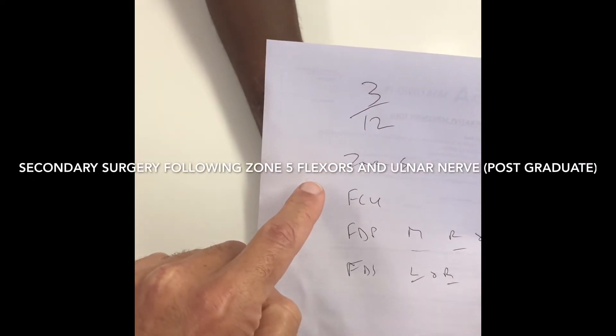This gentleman is three months following a Zone 5 injury involving the FCU, FDP to the middle, ring, and little fingers, FDS to the little and ring fingers, as well as the ulnar nerve.